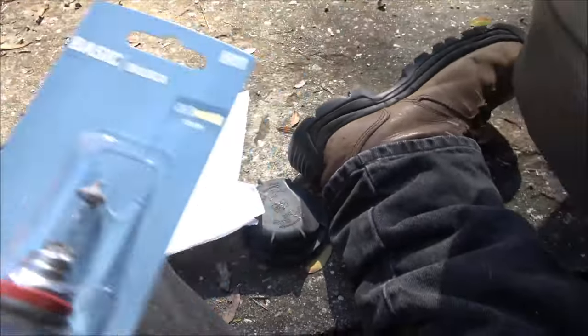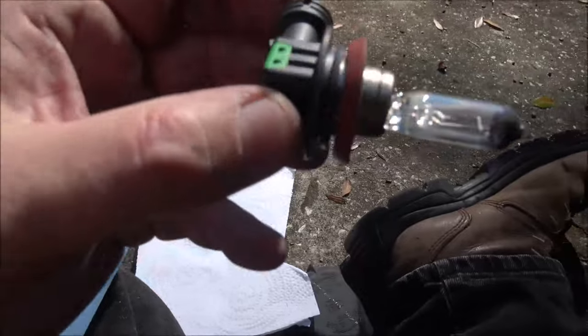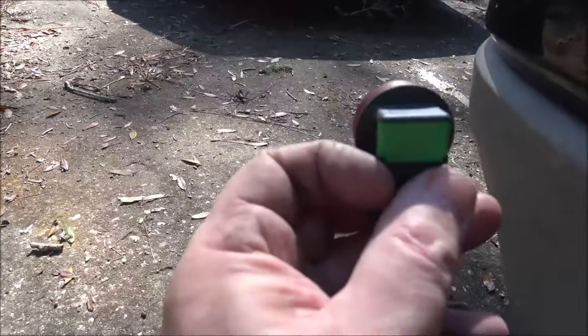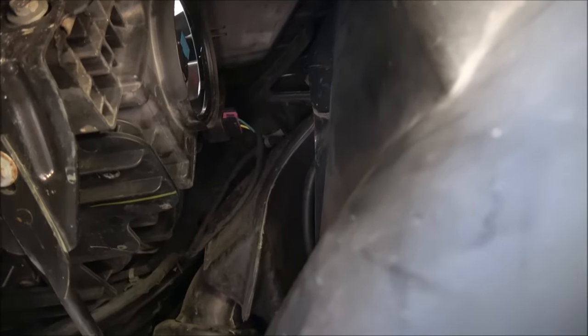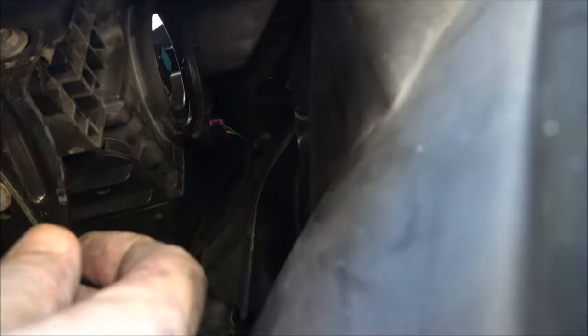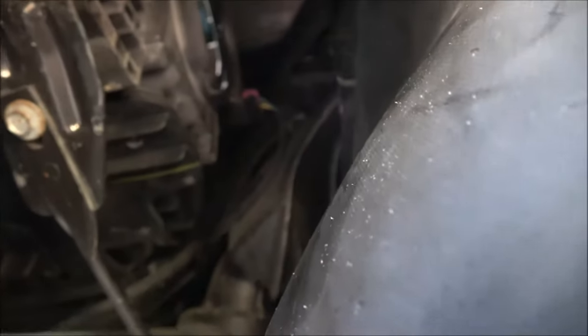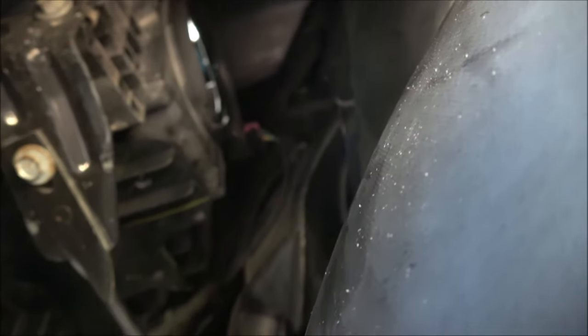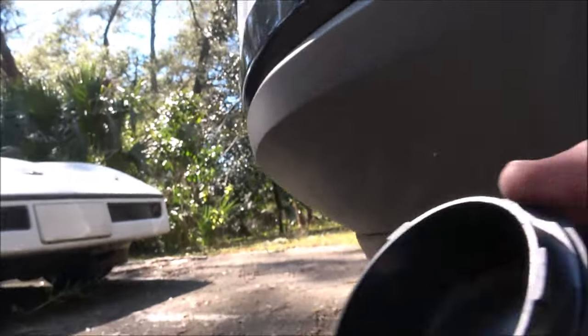I'm going to get this out of the package and reach up in there. All you do is plug that connector back in — you can't mess it up, there's only one way it'll go because of the ears. Then you put it back in and turn it an eighth of a turn. You'll feel it. So let me get that in there. I pushed it in and turned it a quarter — sorry, about an eighth of a turn. You'll feel it when it goes in. Turn it clockwise just an eighth of a turn.